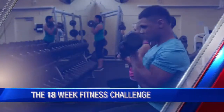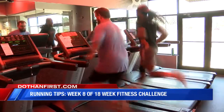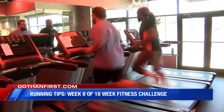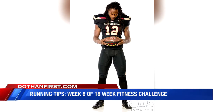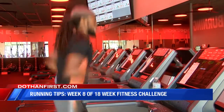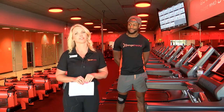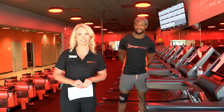Now we're switching gears. We're in week seven of our 18-week-long fitness challenge here on WDHN, and this week we're focusing on proper running form. In week eight, we spoke to Jazarek Peterson, who is not only an Orange Theory fitness coach, but also a professional football player. Also known as Jay-Z, he graduated from Houston County High School and Faulkner University, and is now a wide receiver for the Iowa Barnstormers. He's definitely a Houston County boy and he knows a thing or two about athleticism, so we're going to check out his running skills today.